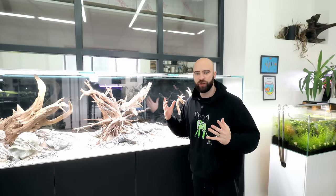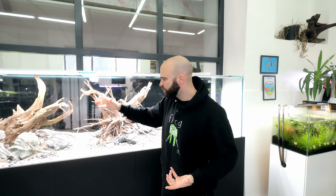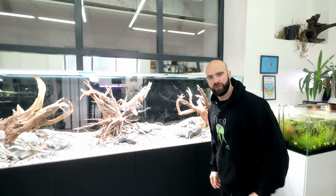I like to start with ferns — they just give you a sense of where everything needs to be. Then I usually move on to anubias and things like that, which I like to sit just a little bit lower in the ferns. It just blends in quite nicely, so let's start off with some ferns.